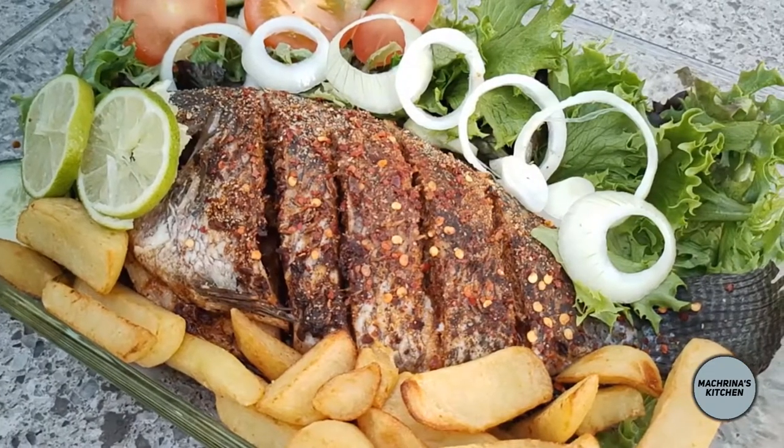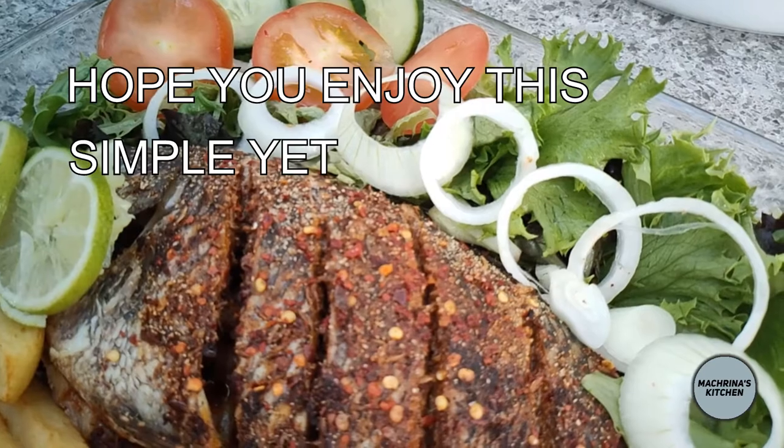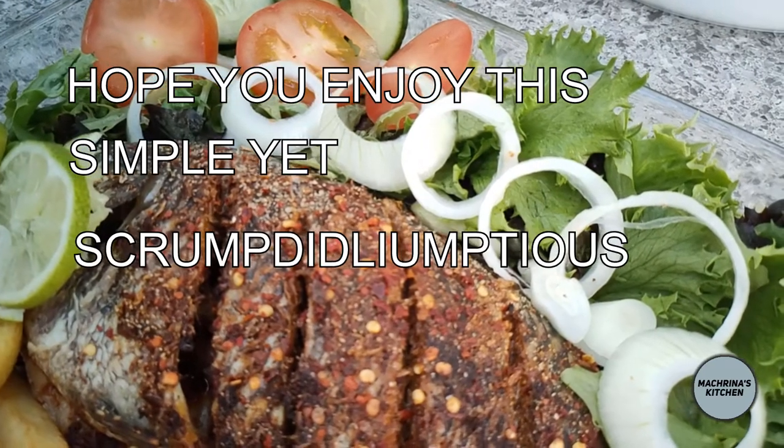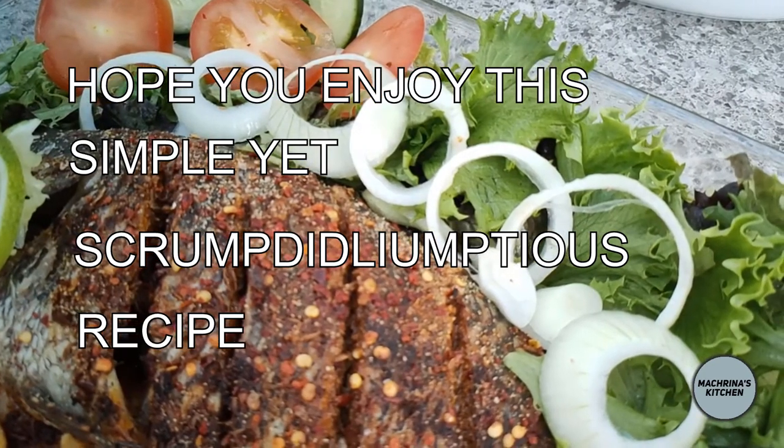If you have liked today's video, please click the bell icon, leave me a comment below, click the subscribe button, and share it with your family and friends. Until next time, God bless you. Bye-bye.